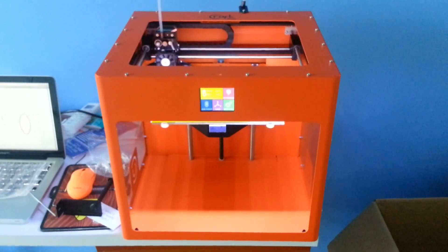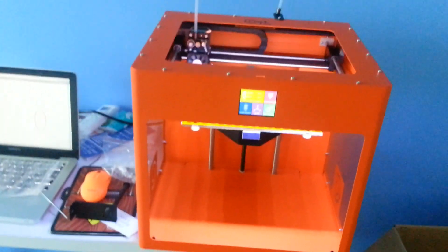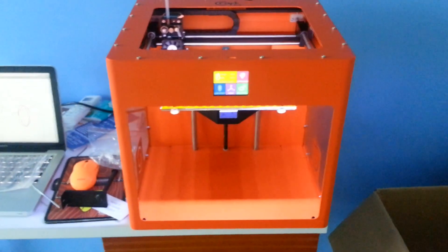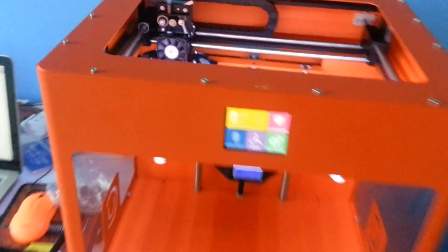Shalom! This is part 2 of the CraftBox video. We are going to take a look at the inside of the CraftBox 3D printer and also the setup functions. Let's take a look at this now.